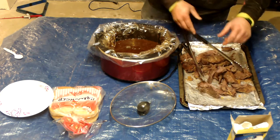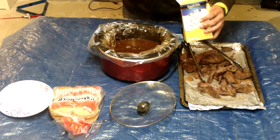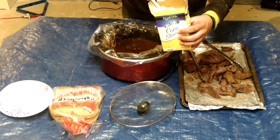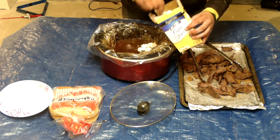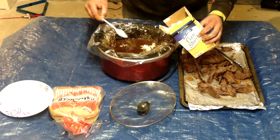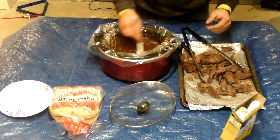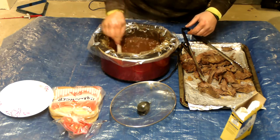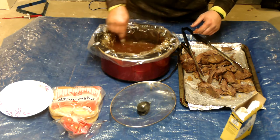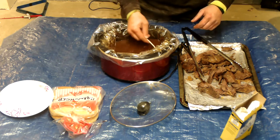Now while you have it all taken out, you are actually supposed to take some corn starch — about 2 tablespoons of corn starch — put it all in there and mix it up nice and good. It thickens it up a little bit, gives it a nice texture when it comes out.